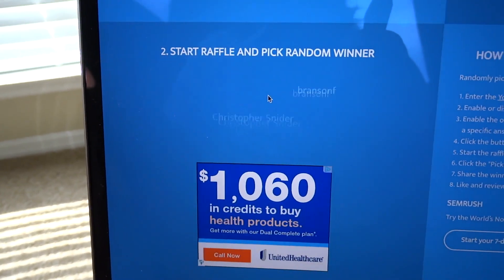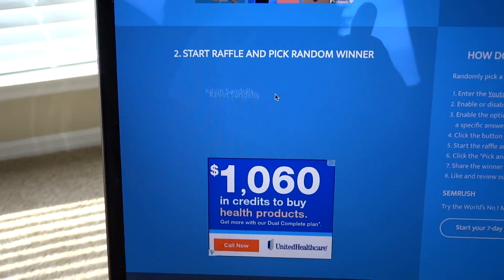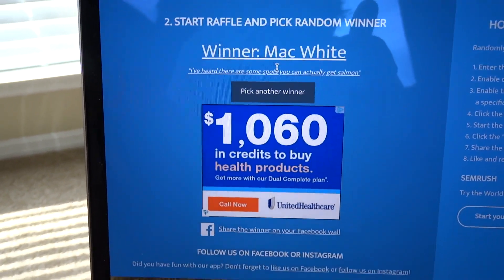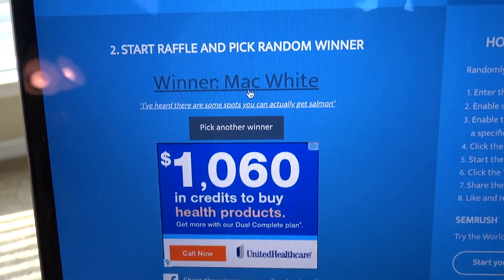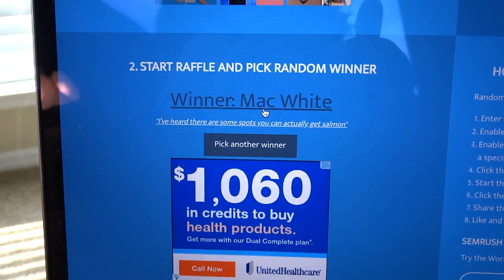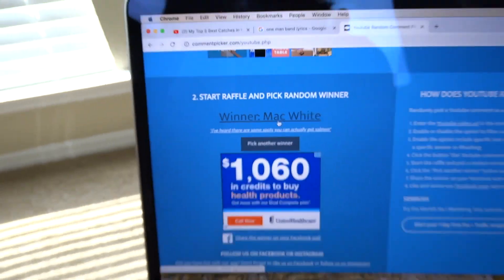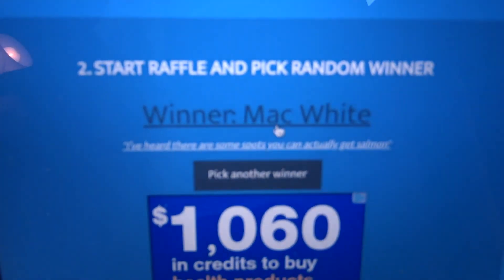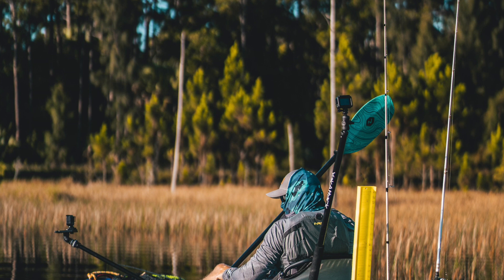The winner is Mack White! Alright Mack, send me your address and I will get this out to you. Thanks for tuning in — I'll see you all on the next one. Peace.